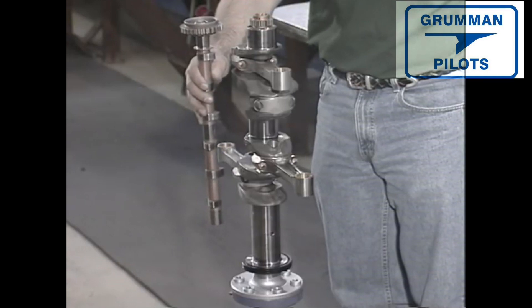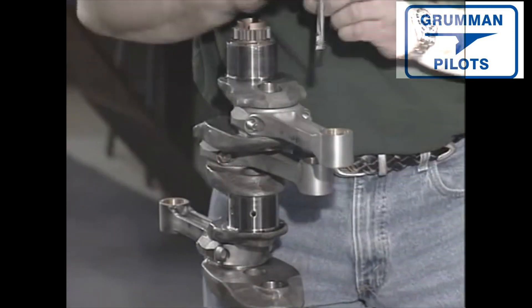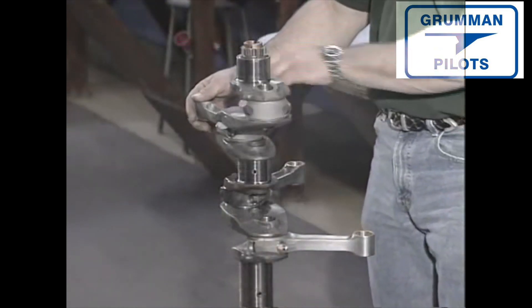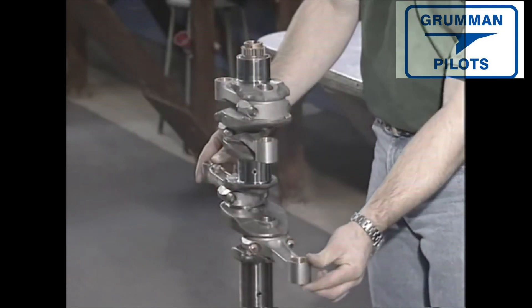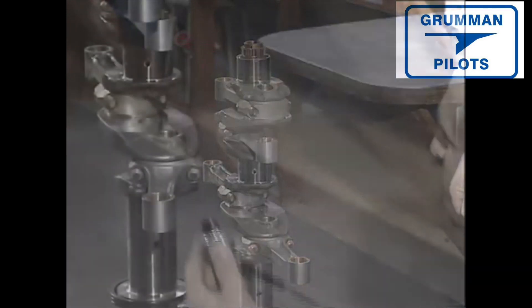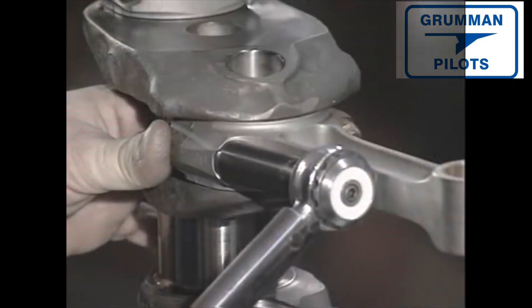The connecting rods are assembled on the crankshaft with the numbers away from where the camshaft will be and toward the sump side. We now lubricate the bearing areas, the thrust surfaces, and the threads. The crankshaft is oriented so the lower or number one piston is extended to top dead center — full firing position. By being in this position, the rest of the engine will sequence easily. With the IO-360, bolts are not torqued — they're stretch-tightened to a specific length.